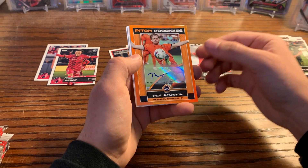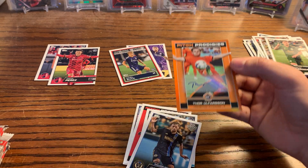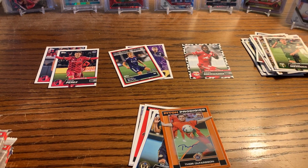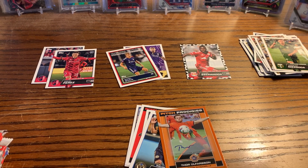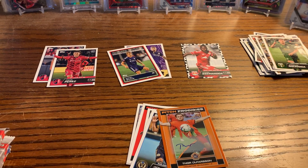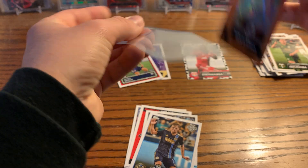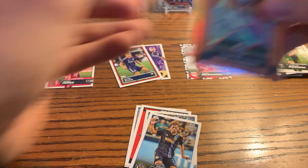And boom — nice! We got an orange Pitch Prodigies autograph of Thor Ulfarsson for Houston Dynamo. Let me grab some sleeves and a few top loaders. Wow, that's a pretty good hit. I don't know how good he is but always getting a super low-numbered autograph like that is awesome.